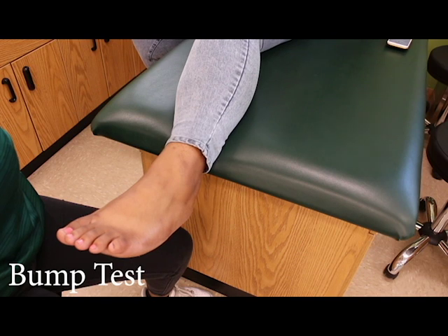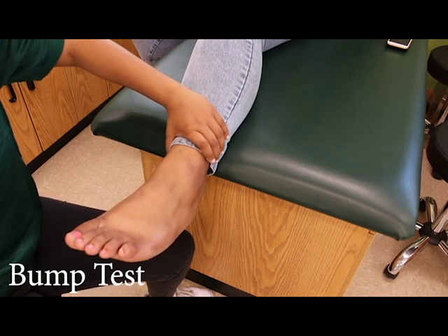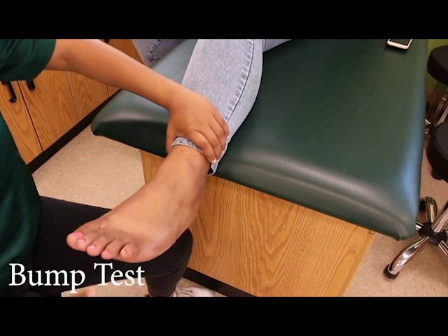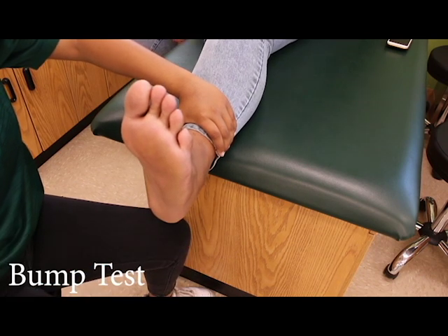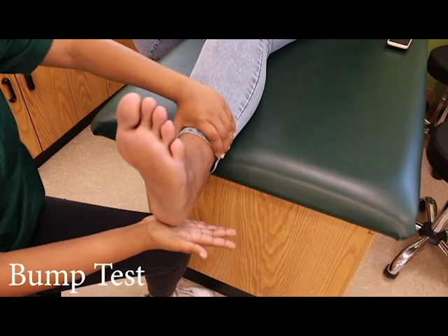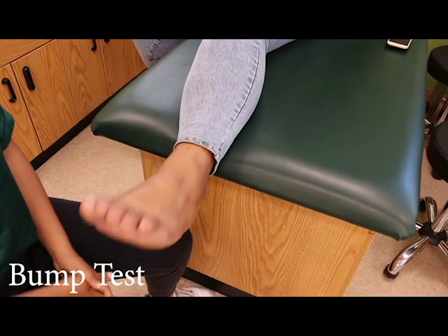I'm going to be demonstrating the bump test. The key is to use one hand to hold the leg stable, then use the free or dominant hand to bump the calcaneus with force. If the patient feels pain, it indicates that there could be a possible fracture on the tibia or fibula.